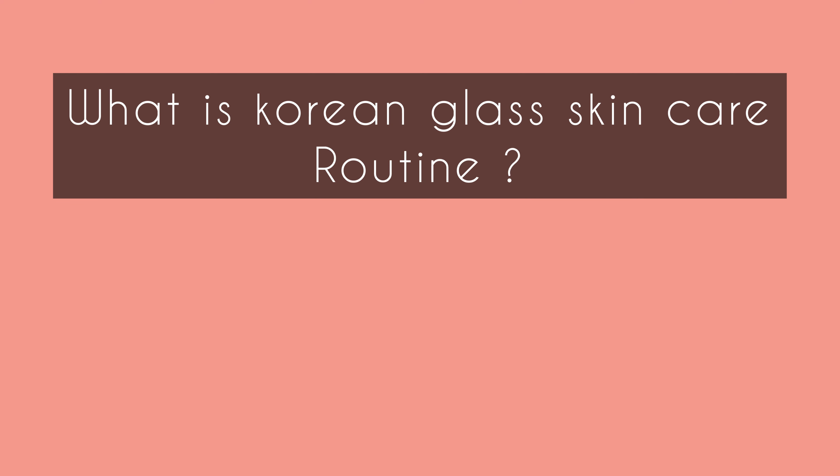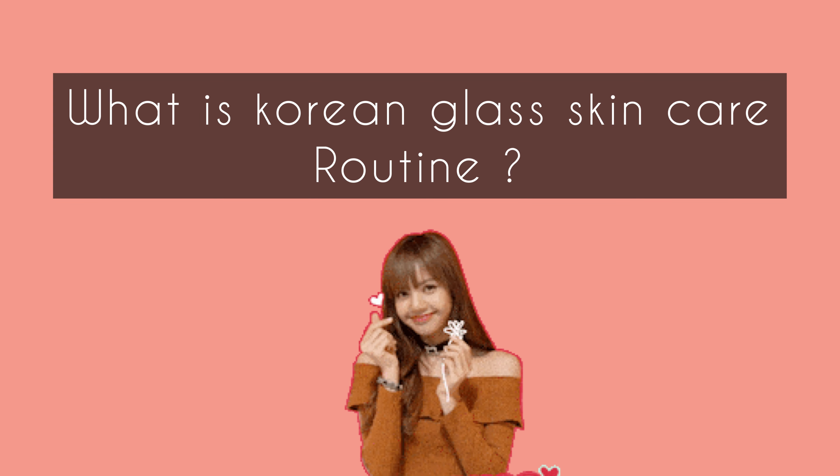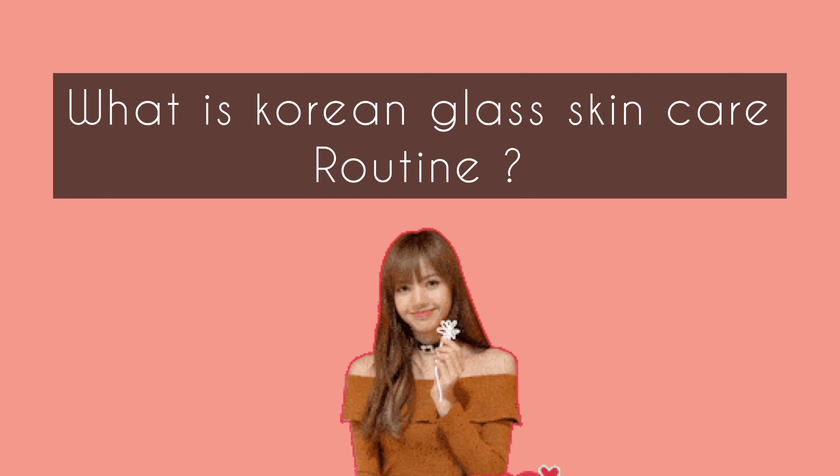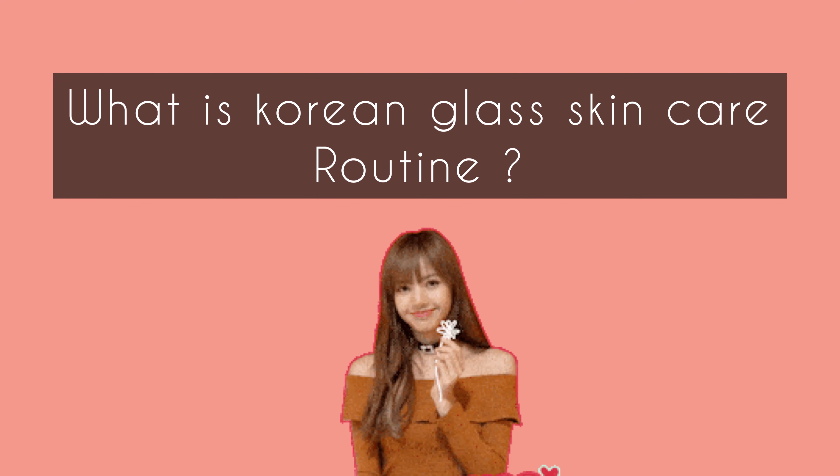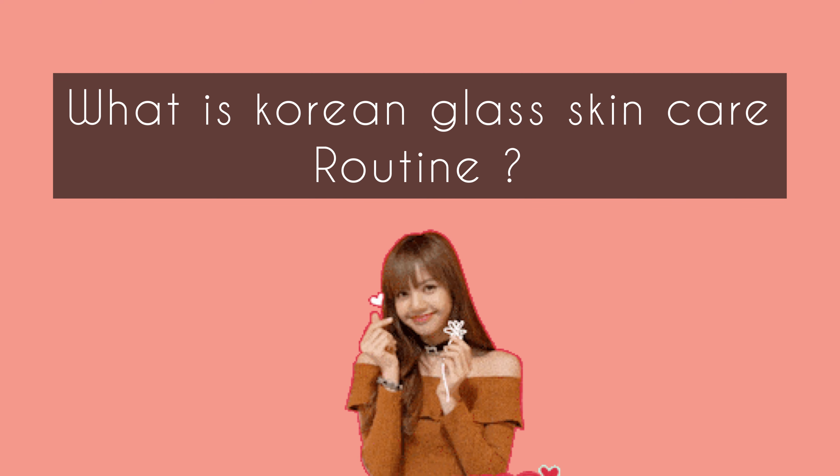We are going to talk about 7 steps to achieve glass skin using natural ingredients. First, we are going to talk about the Korean glass skincare routine.